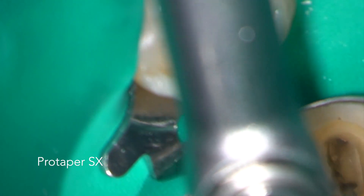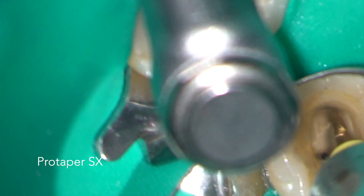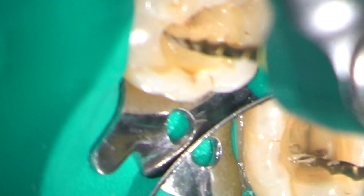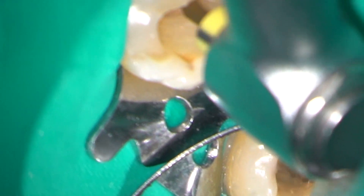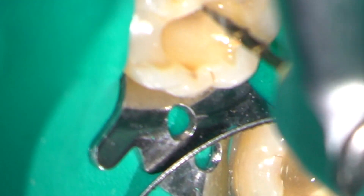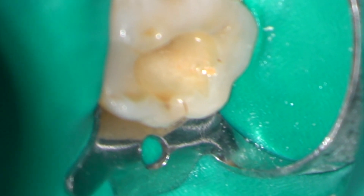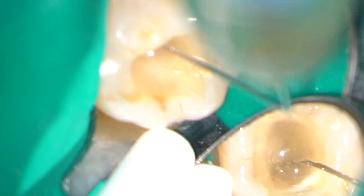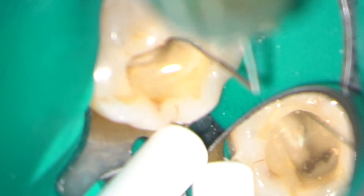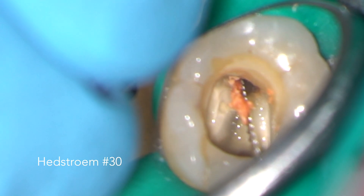Gutta-percha was rapidly removed using a Gates Glidden number 2 and a Hedstrom size 30 to flare the coronal aspect of all root canals. Irrigation was carried out throughout the procedure using 3% sodium hypochlorite. A Hedstrom file is an excellent instrument for removing tags of GP.